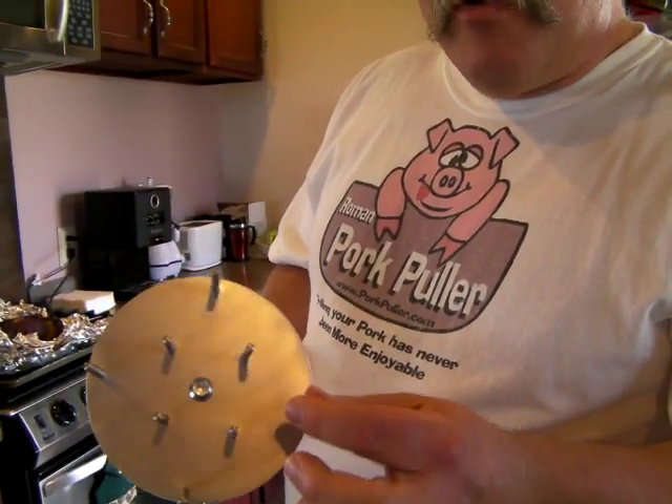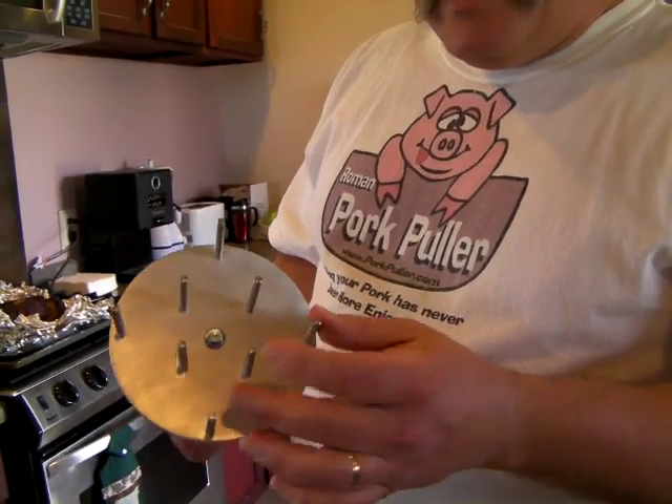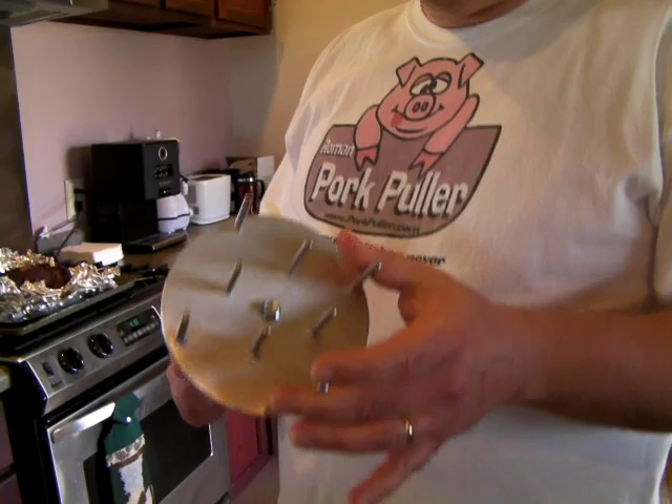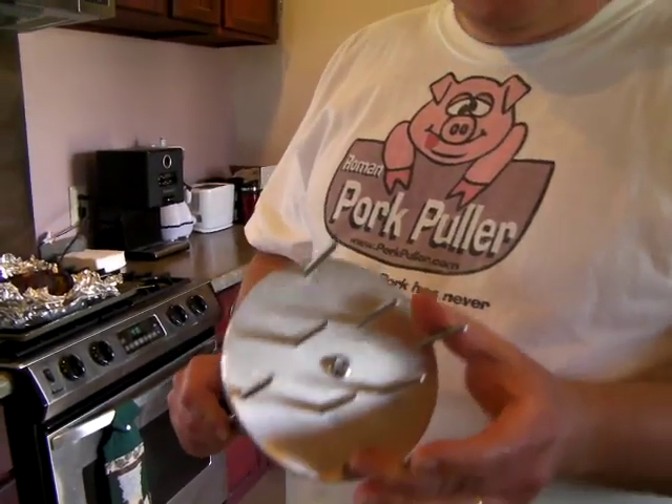We have replaced the threaded tines with these smooth stainless steel pins. This makes the cleanup process much, much easier.